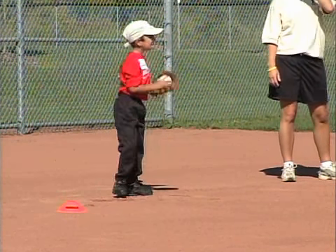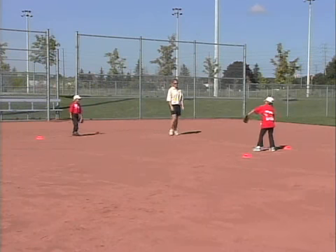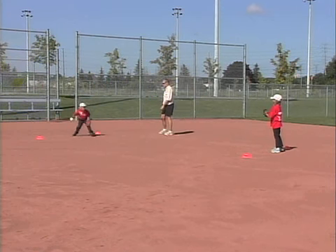Try to monitor how even the matchups are, and switch partners occasionally. Increase or decrease the difficulty of the activity by increasing or decreasing the distance between the players, or between each player's goal posts.